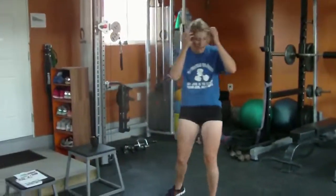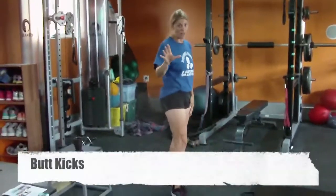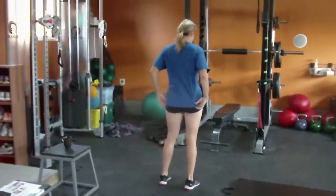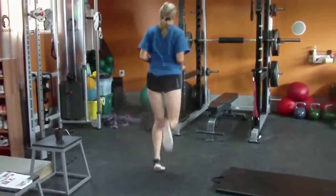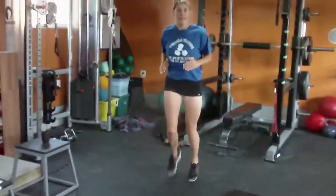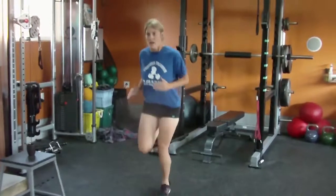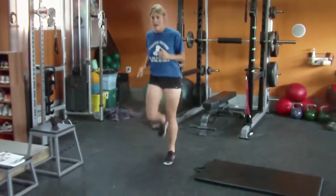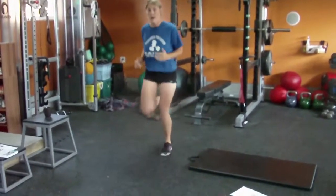Butt kicks. I'll go this way so you can see me. Heel to bum — that's all I'm doing. Now if you have bad knees like me, I can't go all the way like I used to. Doesn't matter — you always modify for whatever condition you have.